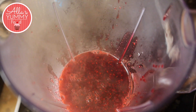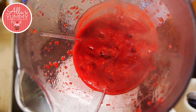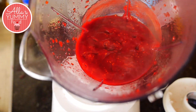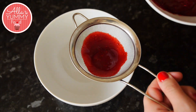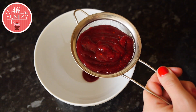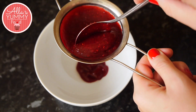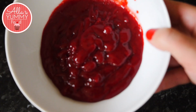Add your raspberry puree into a blender and blitz this until it's nice and smooth for a few minutes. Then sift through the mixture so we don't get any seeds. Keep going until all the mixture is finished, and there you have it — raspberry puree.